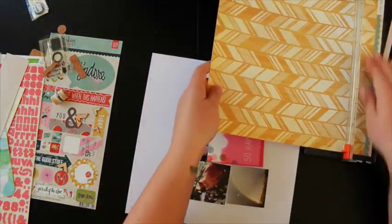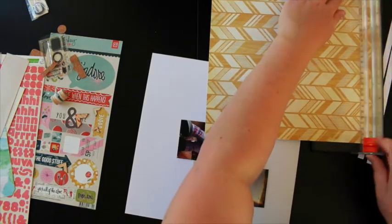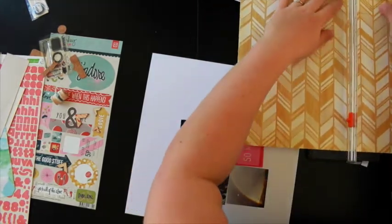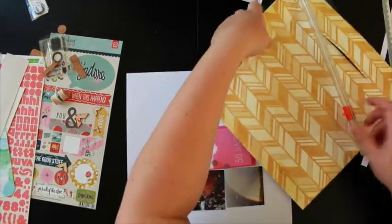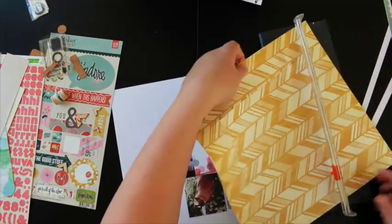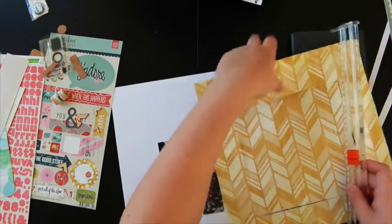I was a bit stingy and I cut out the centre of this layout because I was using it as a base for the white cardstock, and I did want to use some of that on the layout. I love the pattern so much that I didn't want to waste it behind the white cardstock. You'll see later on that I did use it in the layout, so it was worth it.